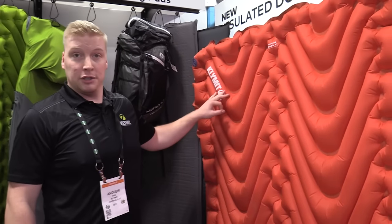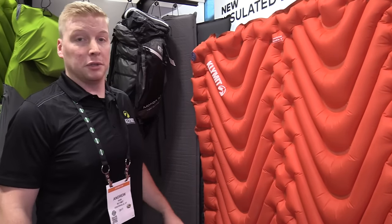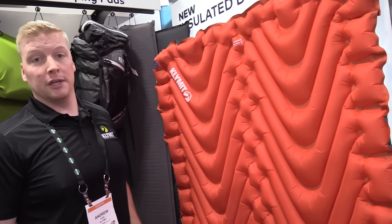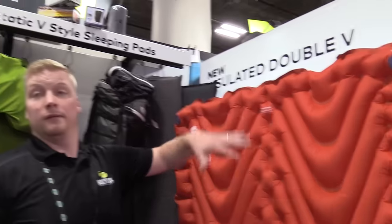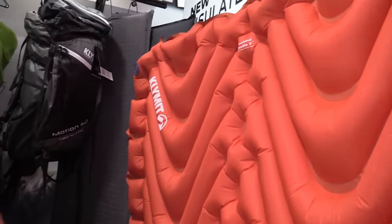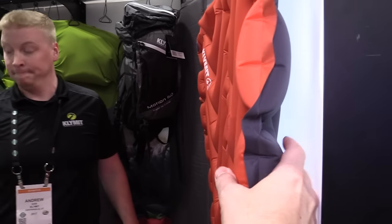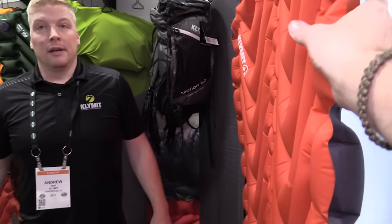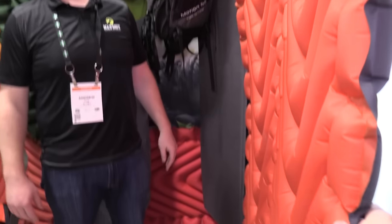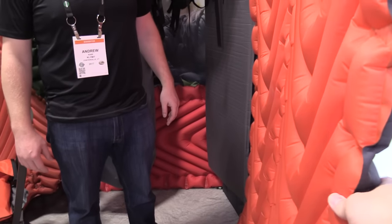Big advantage over a traditional air mattress: if you're sleeping with your partner and you're heavier than them or vice versa, you move around and they go all the way up while you sink down in. You won't have that problem — those channels limit the air movement between the two sides, so you're not going to be bouncing them around throughout the night. It's still plenty thick too. It's going to keep you off the ground — even on your side you're not going to feel the ground at all.